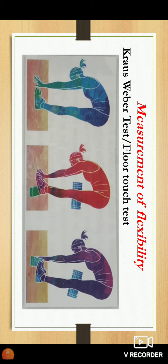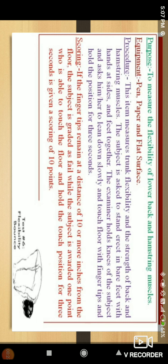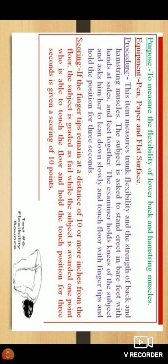By seeing this picture you can understand how to perform the Krauss-Rubier test or floor test. The purpose of this test is to measure the flexibility of the lower back and hamstring muscles. The equipment needed includes a pen, paper, and a flat surface.